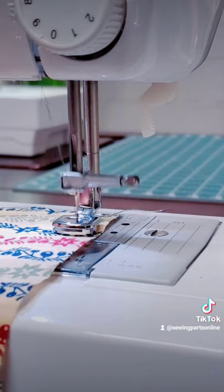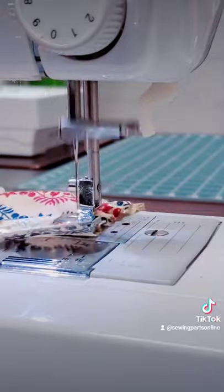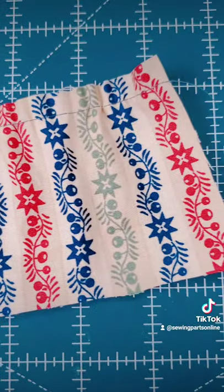To do a single layer gather, now that you've made your adjustments, simply begin sewing. It gathers for you. It produces such beautiful results and it's so easy.